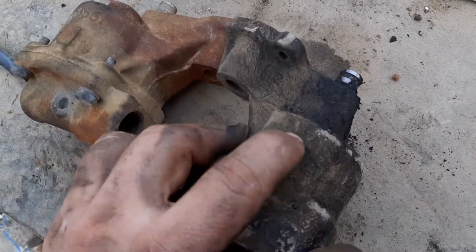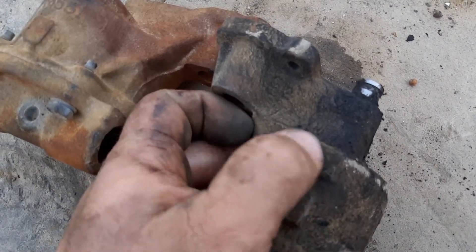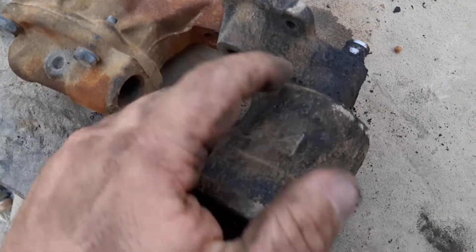Oh, is that a number right there? 13A or 18A? No — USA. Oh, it's a USA pump.